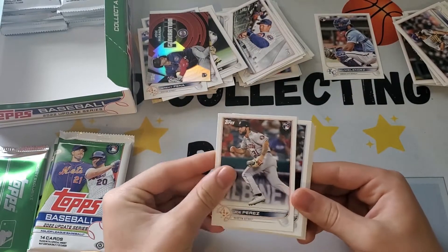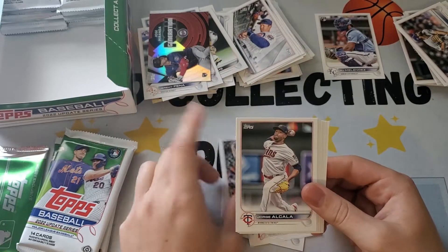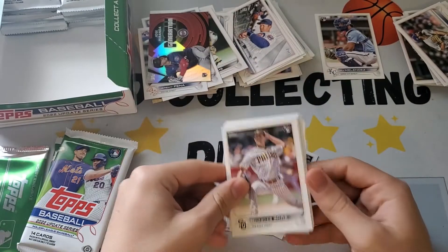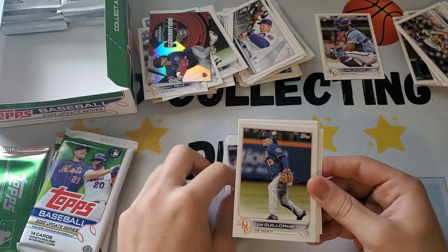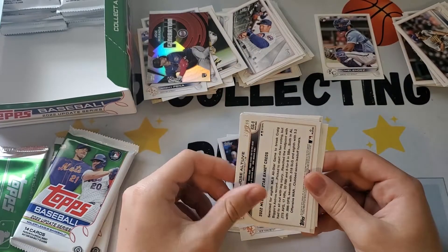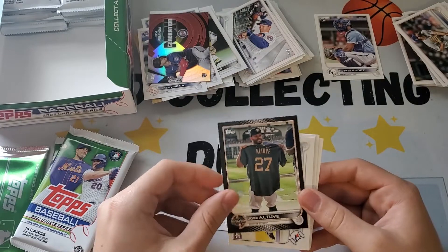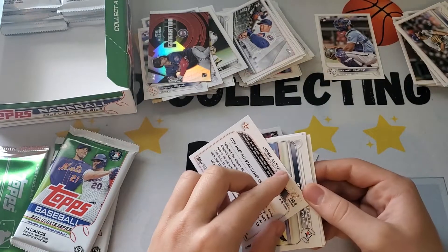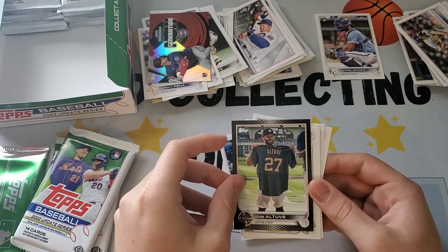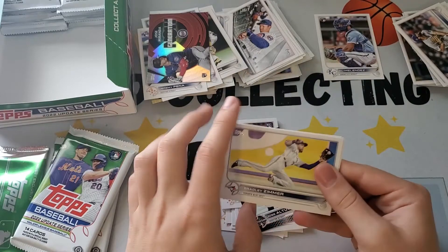Joe Perez rookie, Bryce Stott rookie — that's not bad. Mackenzie Gore. Then — a backwards one! It's Jose Altuve numbered. I think to 299. So it's an All-Star Game Jose Altuve black parallel numbered to 299. All-Star game — not bad.